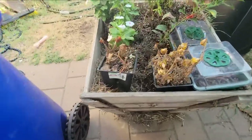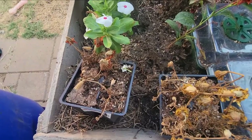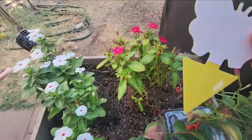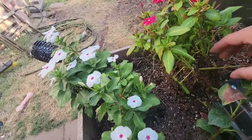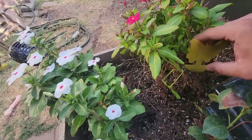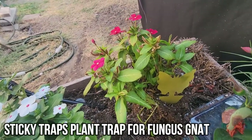My plants have been getting eaten — they're actually being attacked by other creatures. So right now we're gonna plant one of these and see how well it works. There we go, we plant it in there, and we're gonna come back and see how well it works.